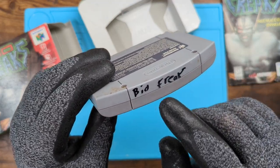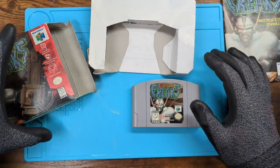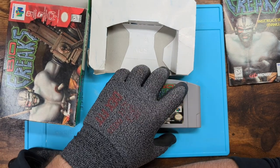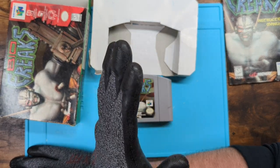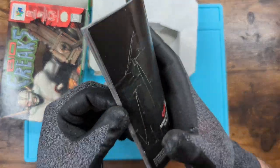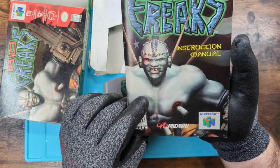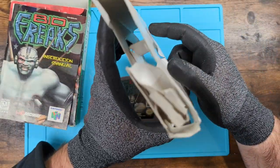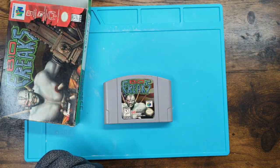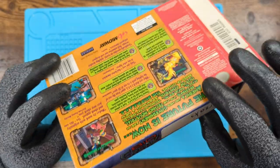Opening up the Bio Freaks box. Here's the thing — this is mostly me talking to myself: stop buying filthy games. Stop it. You don't have to do this. You can find them, you can ask for them, but stop spending money on filthy games.